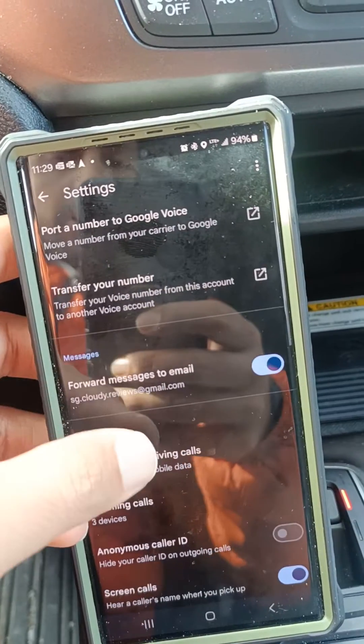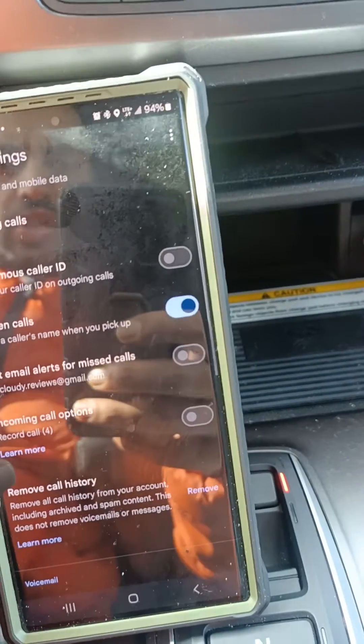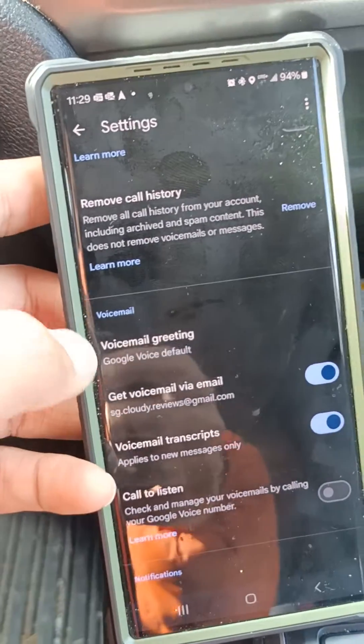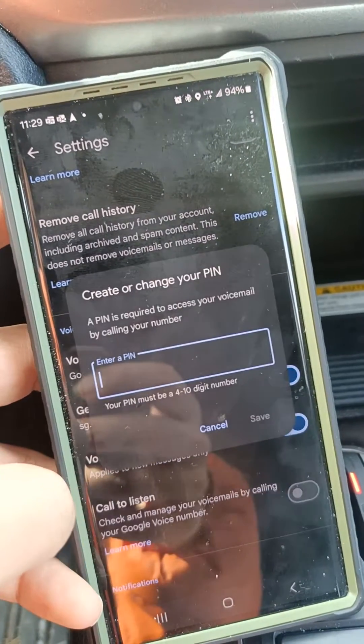These are the options where you can transfer your number, but you would need to give the PIN to the new carrier. So within the Voicemail Settings, there it is — Voicemail Greeting. Select 'Call to Listen' and try to enable this.